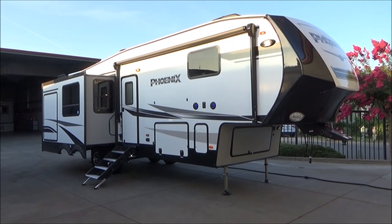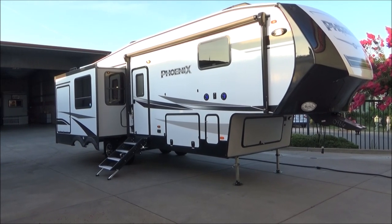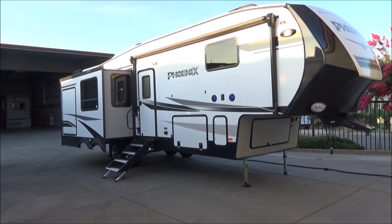Hello everybody, Tony with the Furl Auto Group. Today I'm going to take you through our Shasta Fenix 298 RLS. I'm going to tell you all the specs I can remember off the top of my head and all the features I can keep your attention for.